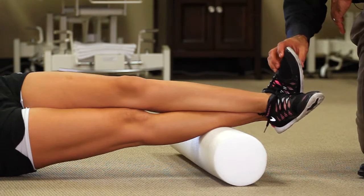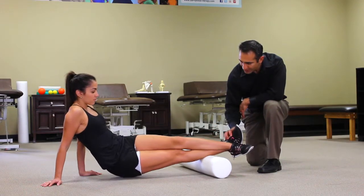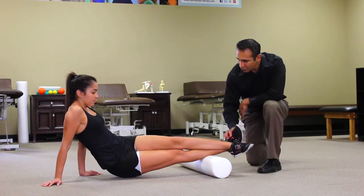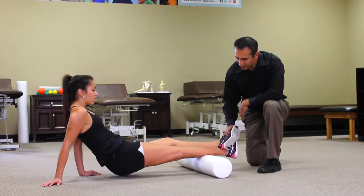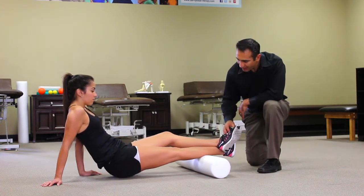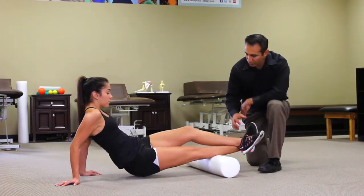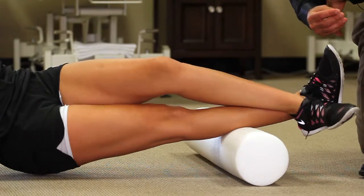She may feel a strong trigger point on the outer part of her leg and roll up and down in that position, or she may feel it more on the inner portion of her leg and roll up and down through there. As she releases trigger points, she's going to go further up the calf, finding a new trigger point, rocking back and forth through there, and releasing those trigger points.